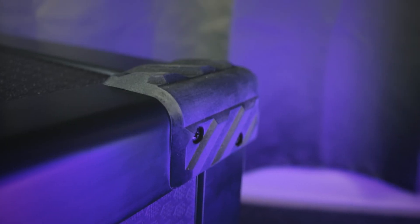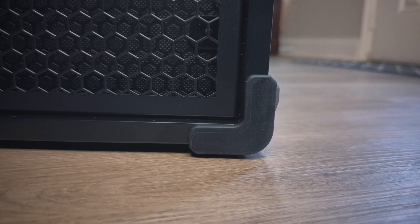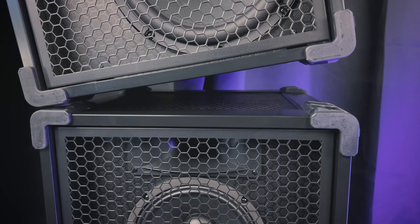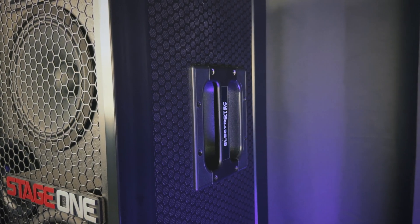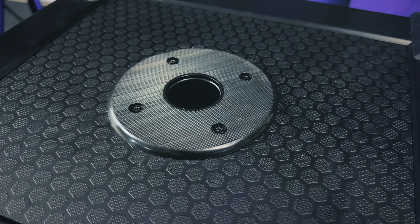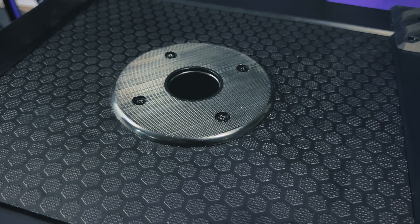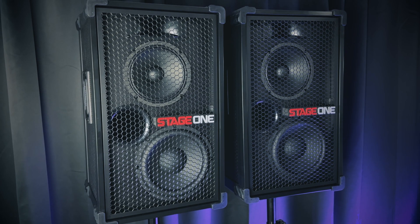Rubber bumpers are on all eight corners to keep the speaker cabinet from making direct contact with surfaces for safe storage in any orientation. The bumpers also interlock, so you can stack two Stage 1's on top of each other. There are ergonomic handles on both sides of the speaker for easy transport, and on the bottom is a 1 3/8-inch speaker pole socket so you can mount the speaker on a speaker stand or on top of a subwoofer.